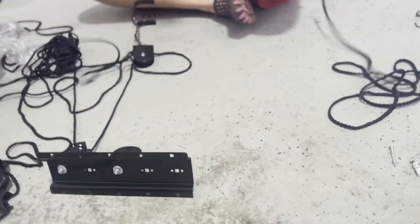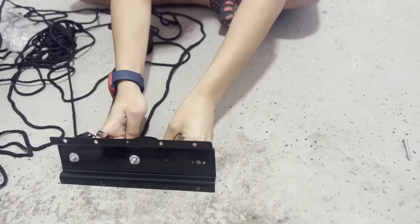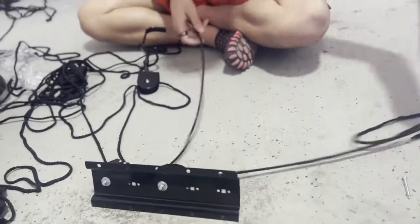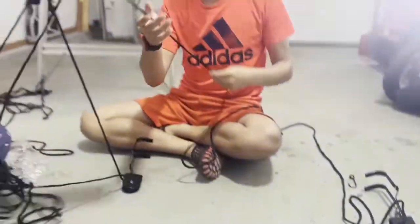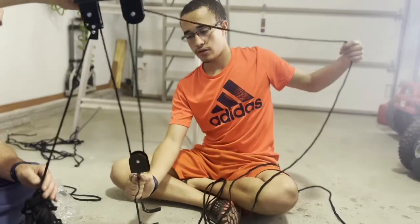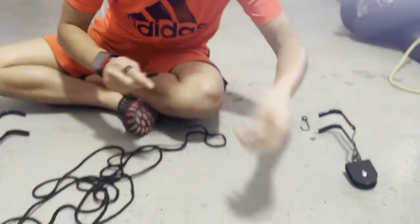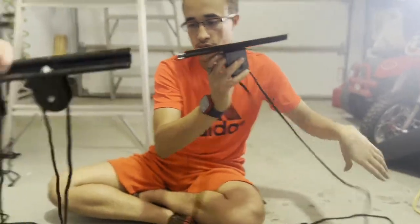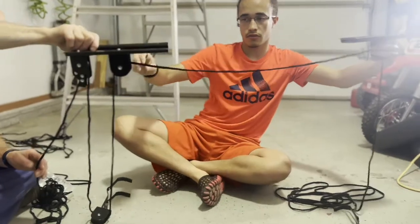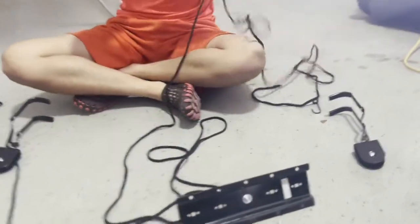Now we're going to go back to the end of our rope and just keep going forward and back as we go through these pulleys. Then we have our top part here — the system that will pull the bike up and down. We go back to the end of our rope, grab the other side, and put it straight through there. We'll have enough space for our bike, and then we're going to have the pulley where we put the seat.